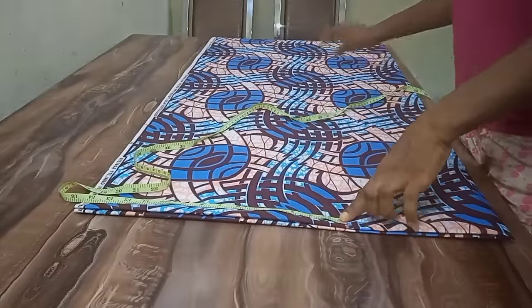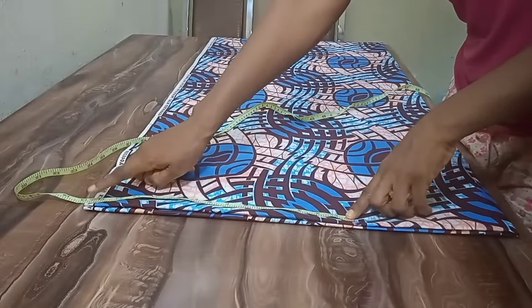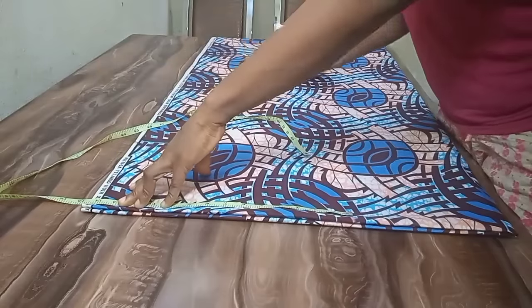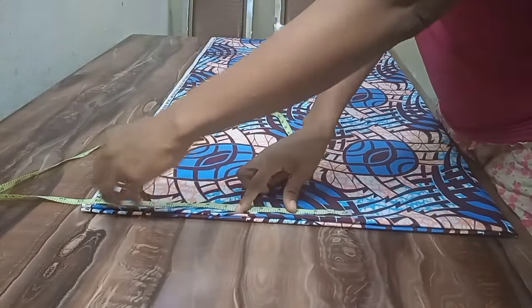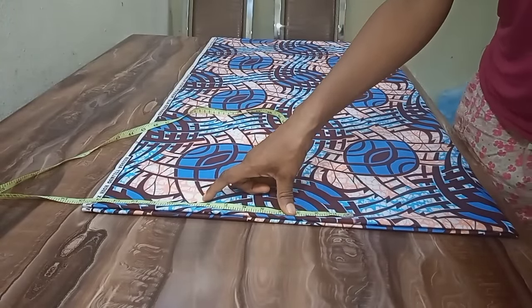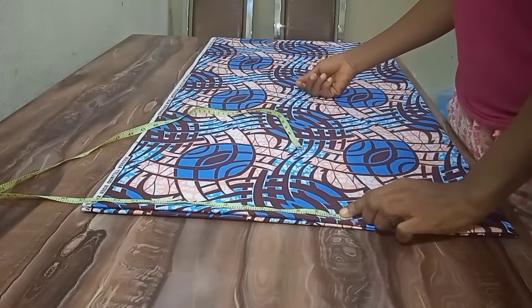The sleeve length we're supposed to have is 18 inches, but the fabric only gives us 14 and a half. So to make up for the 18 inches, I'm going to cut out a piece of fabric and use it to do ruffles to add up to the sleeve to make it 18 inches. The style you're seeing on the thumbnail already has ruffles.